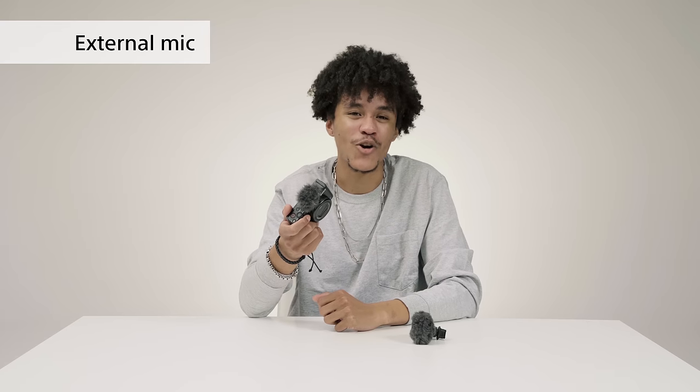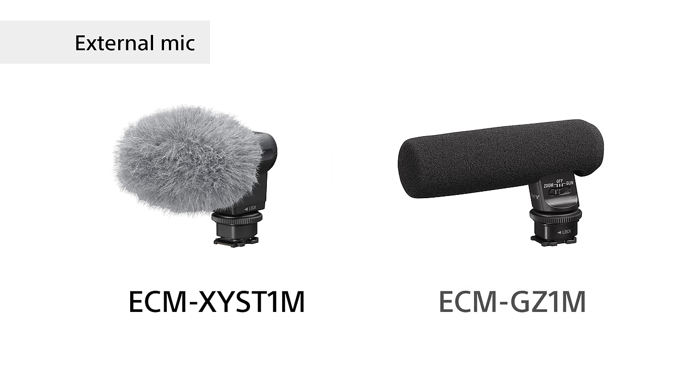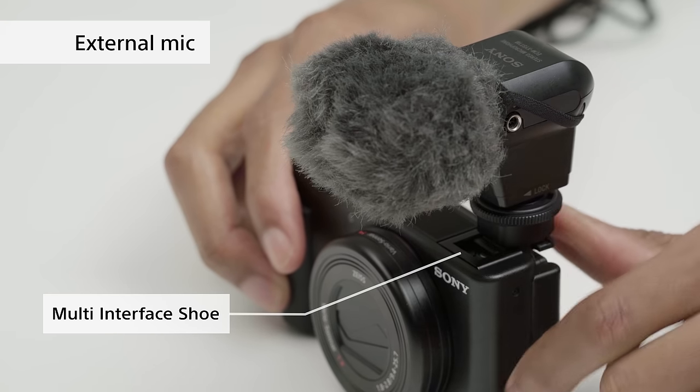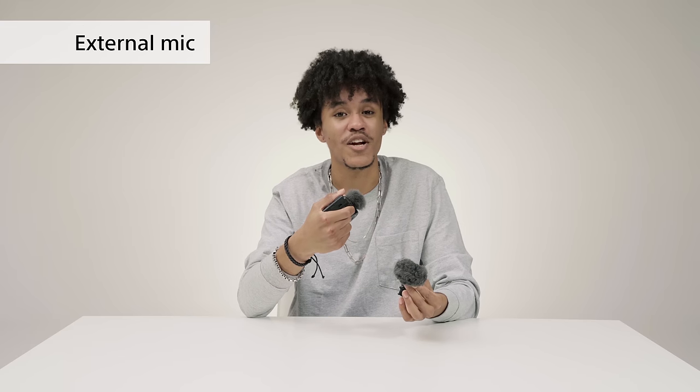If you want to improve sound quality even more, try using an external mic. For example, Sony's XYST-1M or GZ-1M can be attached using a multi-interface shoe so that you don't have to worry about charging the mic or any external cables. Of course the ZV-1 has a mic jack also, so you can use any other mics that you might already have.